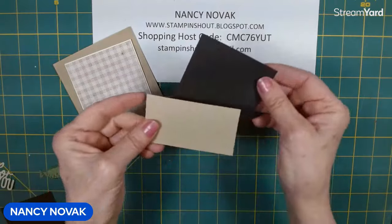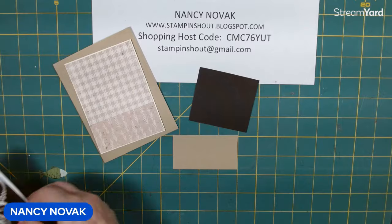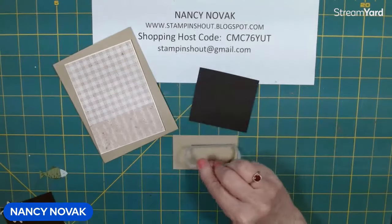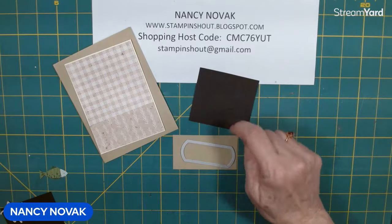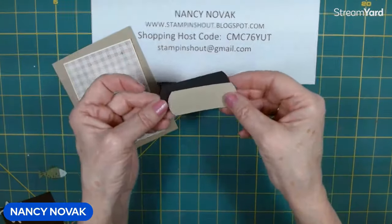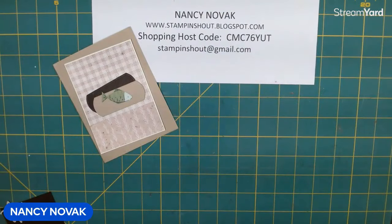Then I'm going to bring in these two scraps. And I'm going to bring in from the Unbounded Love dies — I'm going to bring this piece in right here, and I'm going to cut one out in crumb cake and one out in black. So I have those two pieces right there. And our fish is going to go on there — I'll show you how in a second.